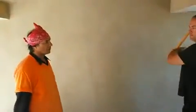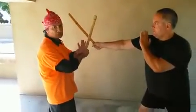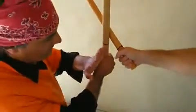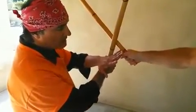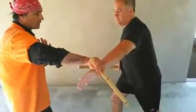Master, give me number one. So he should put strength in here and I should put strength. From here I am going to give him number four and he is going to block. He should lock my arm.